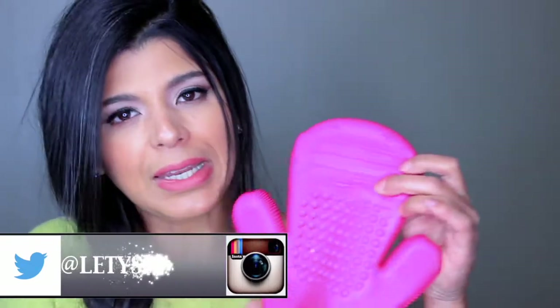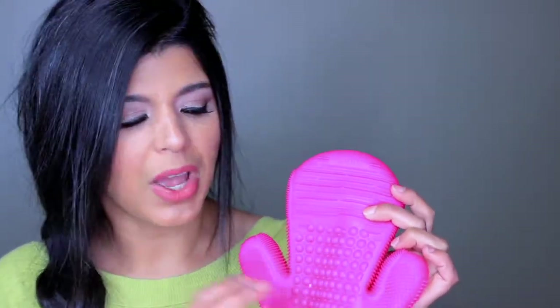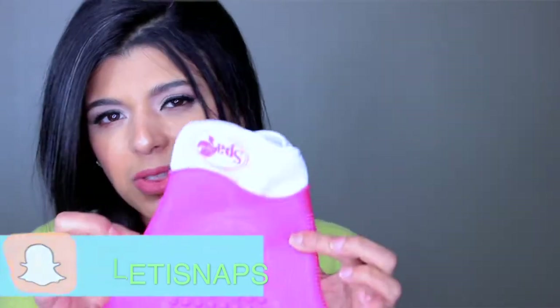For me it's totally worth it. Each one of these textures has a meaning and a purpose — that's why I feel this is one of those products that actually works, and I would absolutely recommend trying it. I'll link more information about the product and where to get it in the description box below, along with a coupon code. Hopefully this was helpful and gave you an idea of why it's different from other options. Thanks so much for watching, and if you're new, remember to subscribe — I post Monday through Fridays!